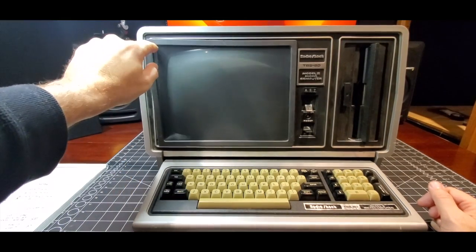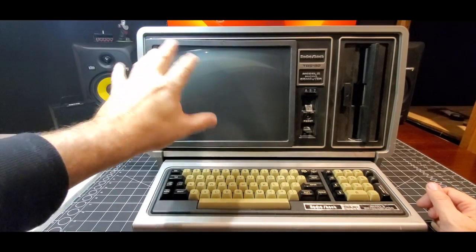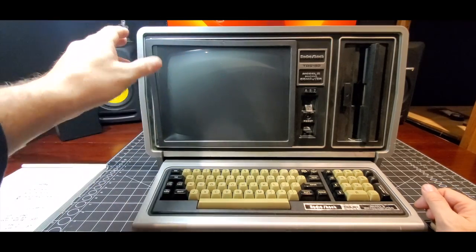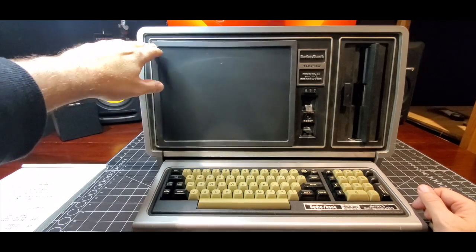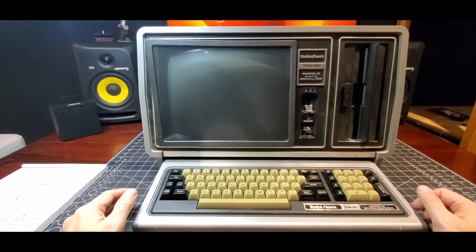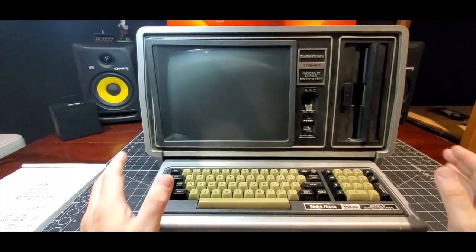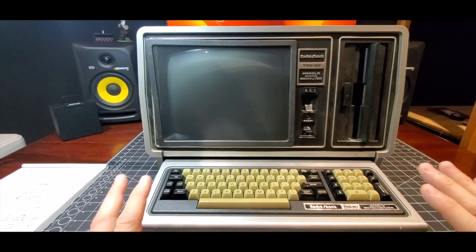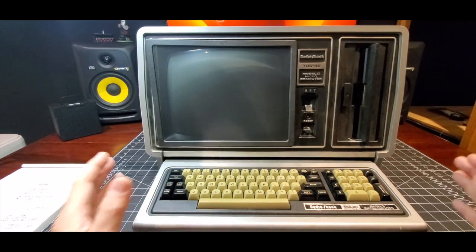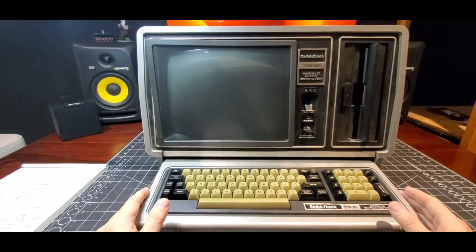It has this interesting screen protector — or I guess it was for glare at the time — and I know because we used to use these things on all of our machines. I think I'm just going to pull that right off. So I'm going to start in, give it a quick cleaning, and then we're going to pop the cover off, which I've never done before. First time I'm pulling a cover off of one of these to see the innards. Very, very excited to get this underway.